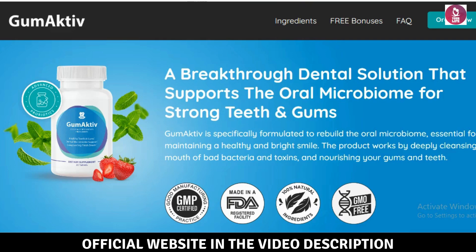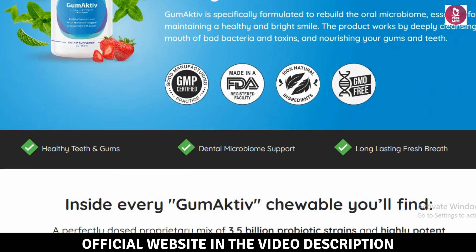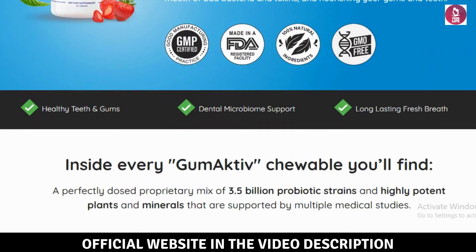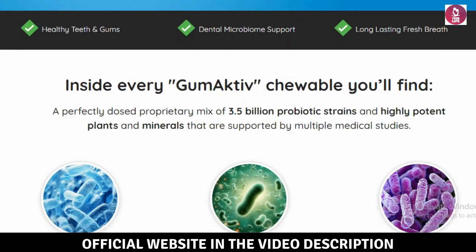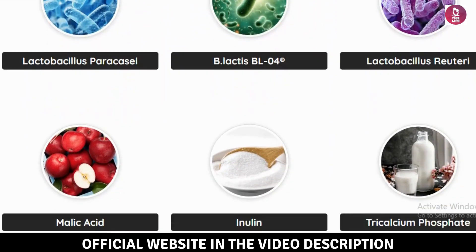Hi everyone, how's it going? My name is Hentry. In this video, I'll share everything you need to know about Gumactive before you decide to buy it. I also have some important warnings, so make sure to watch this video until the end to avoid wasting your money.